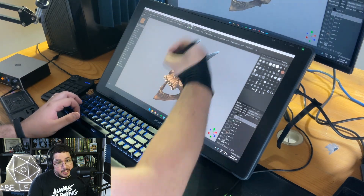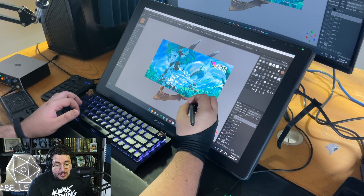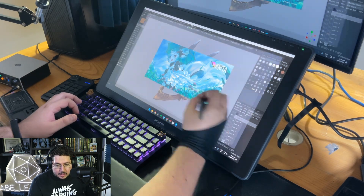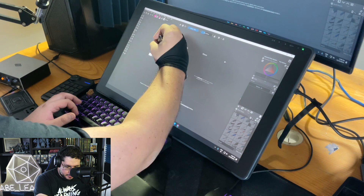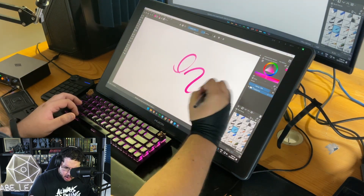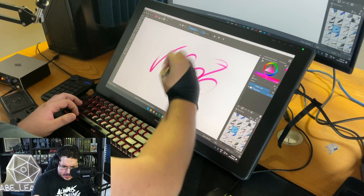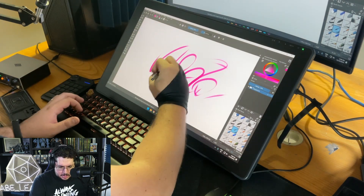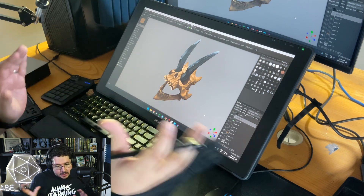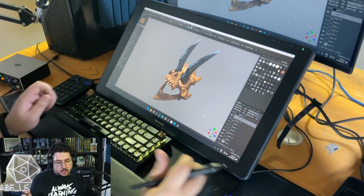That's why when I'm doing explanations or portfolio reviews, I use Krita, because Krita doesn't have that bug — it just allows me to very quickly draw with full sensitivity and pen size control. It just works. Keep that in mind if you're opening too many softwares at the same time, as there might be a little conflict between the drivers.